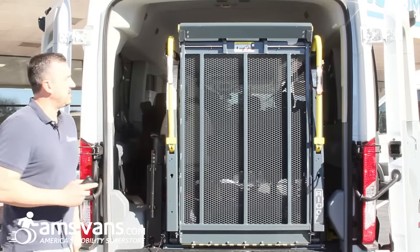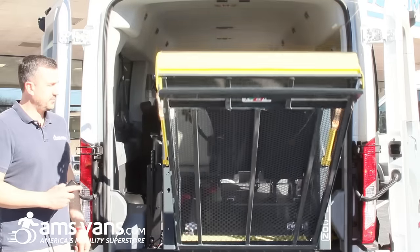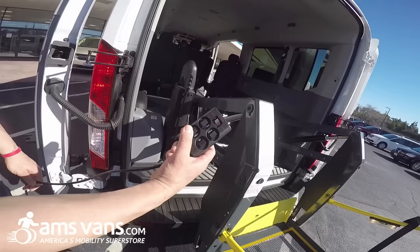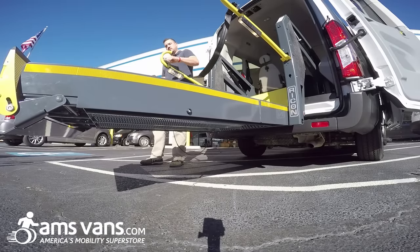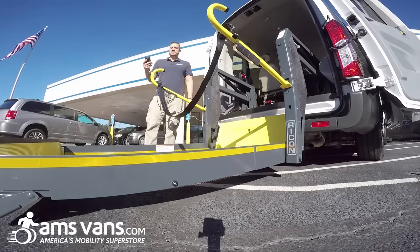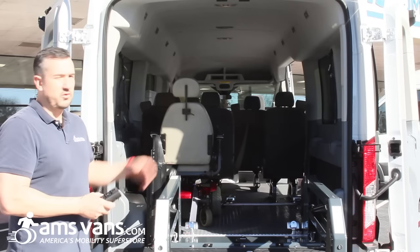I'm going to deploy the lift — it's going to come on down. We'll unfold the lift; it stops there, and then you're going to push the down function. This has a safety switch on the lift; it will actually stop if it's not buckled in. It lowers right now into the ground and unfolds.